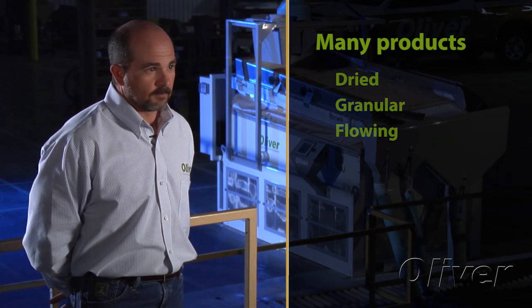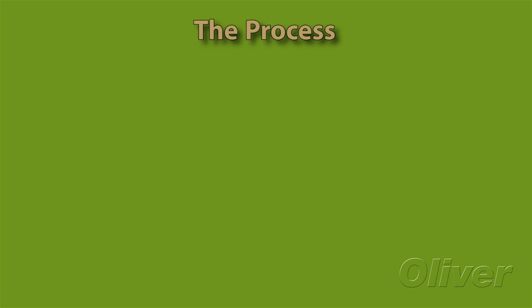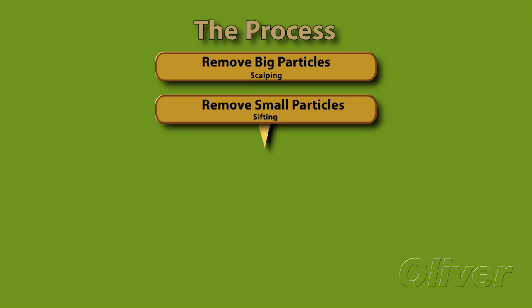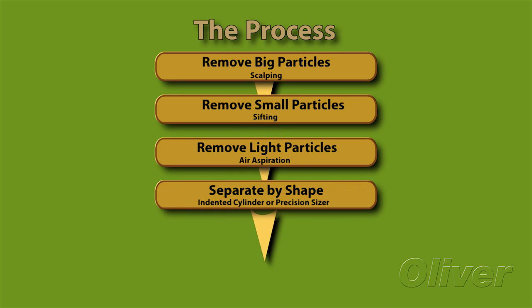We can separate by bulk density, by size, by shape, and several different things. You start through the process coarse — a scalping operation to remove particles bigger than those you want to keep, then a sifting operation to remove particles smaller than those you want to keep. You may go through an air aspiration system to pull off dust and light particles, then on to shape separations in an indented cylinder or precision sizer, which can separate by shape — round or flat — by size, or both.